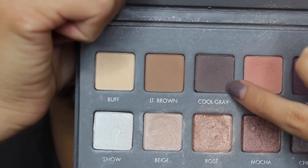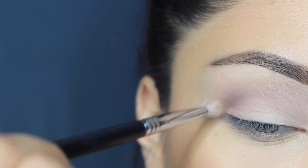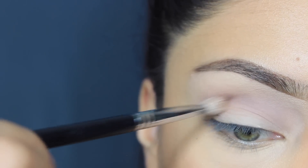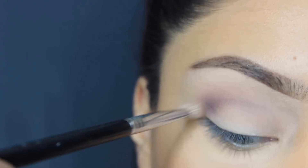Then with the Lorac Pro 2 Palette, I'm going to use Cool Gray, and I'm using a Sigma brush — it's an E25 — to put it on my crease. And I go back into the product to make it even darker.